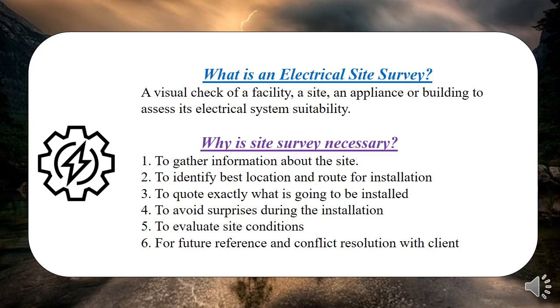The site survey helps in quoting exactly what's going to be installed. It also helps to avoid surprises — for example, if there's already an existing installation where you're going to work, you need to know that in advance to avoid poor quotation or poor rating of protective devices. It also helps to evaluate site conditions, which range from measurements and ambient temperature to the nature and visibility of the site. For instance, if you're working outside at height, you'll be prepared psychologically that you need a ladder.